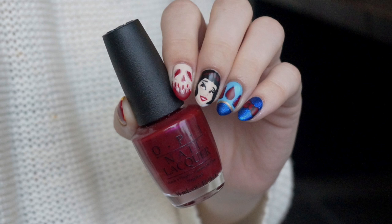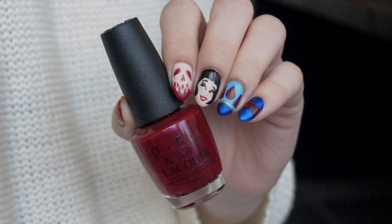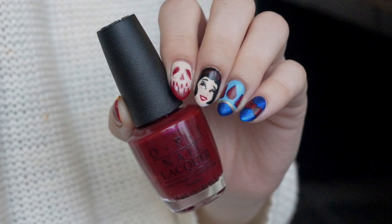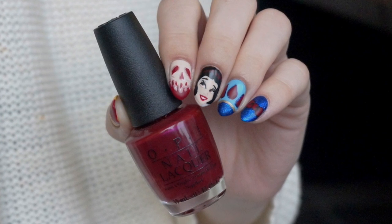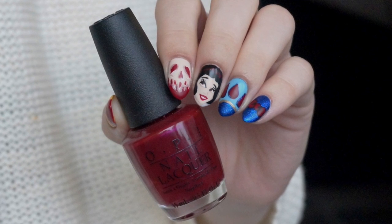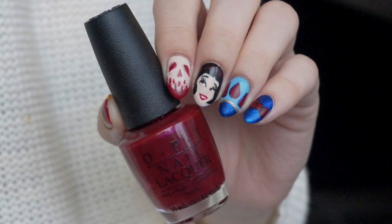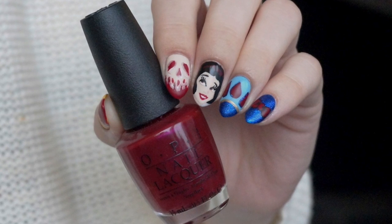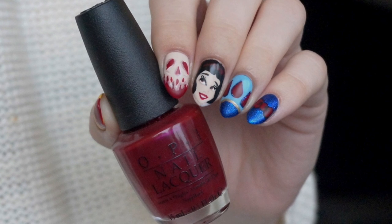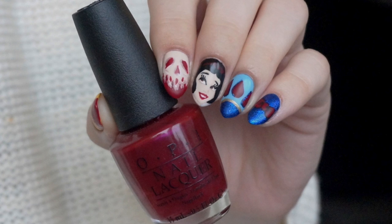Hi! I'm so sorry if my voice is sounding a little bit weird today. It's because I've got a cold and hopefully it's not going to be too annoying and hopefully I'll have a voice at the end of this tutorial. So today it's finally Snow White's turn to join my little Disney princess nail art adventure. All polishes used in this tutorial are listed down below in the description box, but don't hesitate to ask if you're wondering about anything. I hope you enjoy!